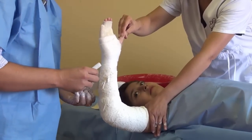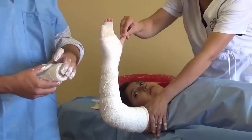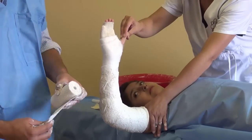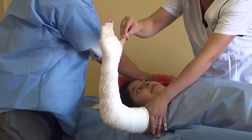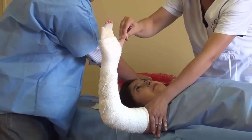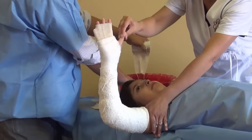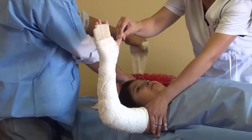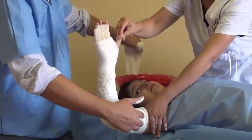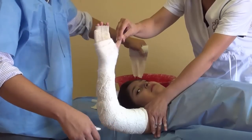This is our first cast. For the second one, same thing: unroll it about 10 centimeters first, then get it wet until no bubbles are coming out. Let it drain. And since we already did the elbow, we're just going to go straight down to the wrist and back.